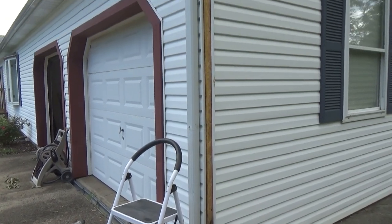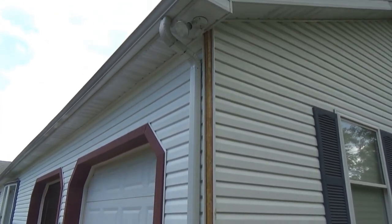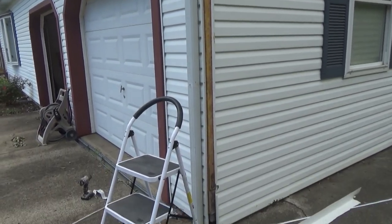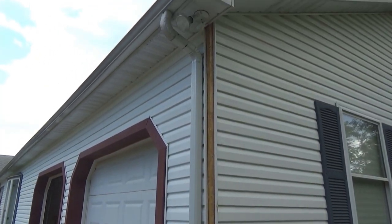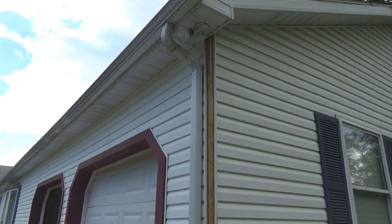Now I've got all of the corner molding removed all the way to the top. What I'll do now is keep the old piece that I just took off at the top, and I'll mark my new piece to get the angle and everything that I need at the top from that.